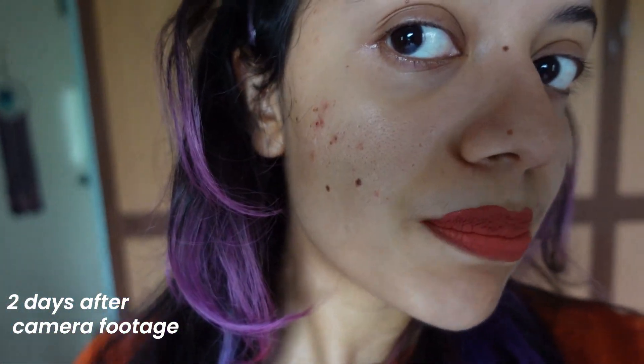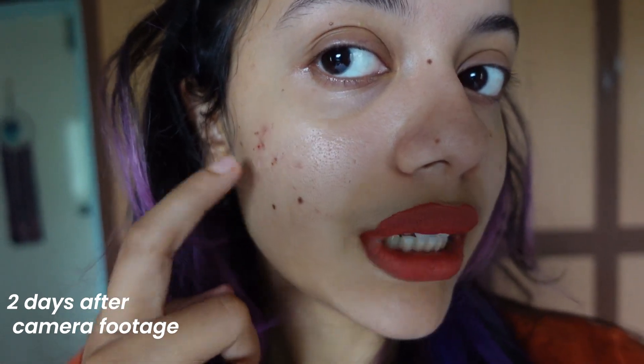This is day two of checking in. This part still needs to heal a little more, but so far I am really happy with how it's coming along. Oh yeah, this lipstick is also from them. I'll let you know more.